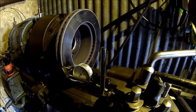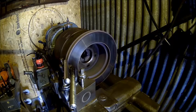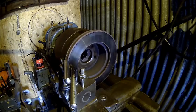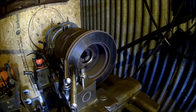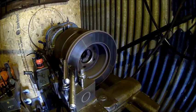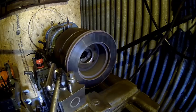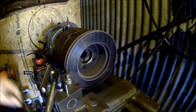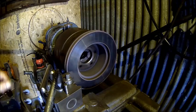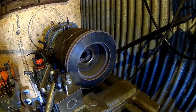Alright, let's set that up and machine it. Now we're just removing the rust. That little bit of run-out doesn't really matter because it puts a machining pattern on the disc which is a bit off the rotation, so they should wear better.